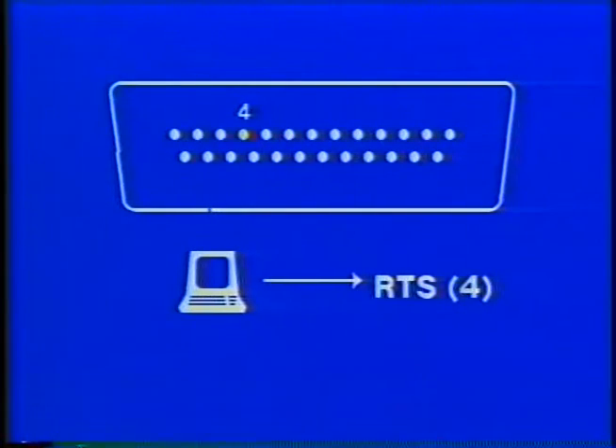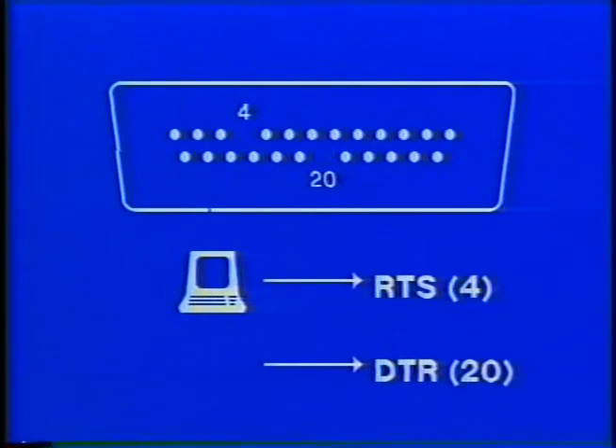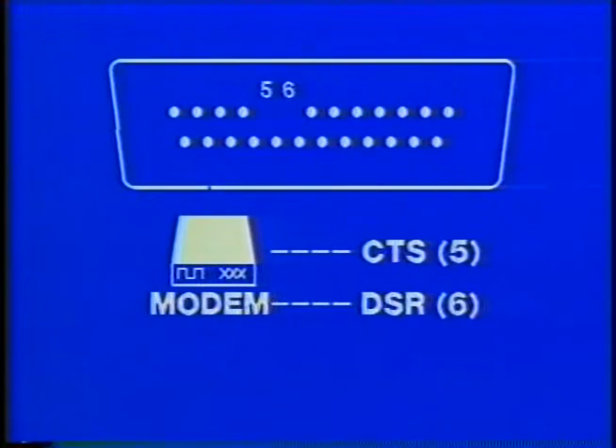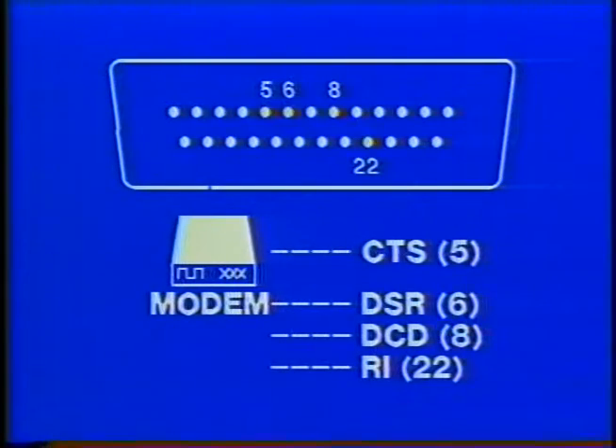Control leads are either from the terminal or DTE, or from the communications equipment. DTE control signals are pin 4, request to send, and pin 20, data terminal ready. Modems present terminals with several control leads. Clear to send on pin 5 is sent by the modem in response to request to send. Pin 6, data set ready, indicates the modem is turned on and ready to communicate. Pin 8 from the modem is data carrier detect. Pin 22 is ring indicator, which turns on when a dial-up modem senses a ring from an incoming call.